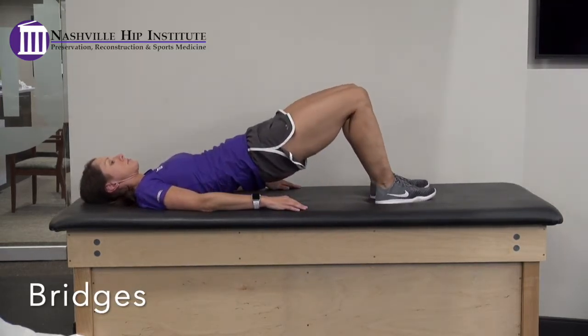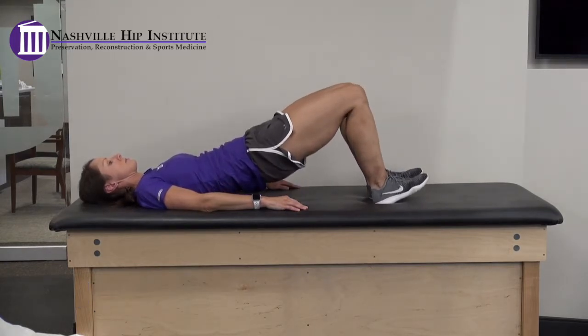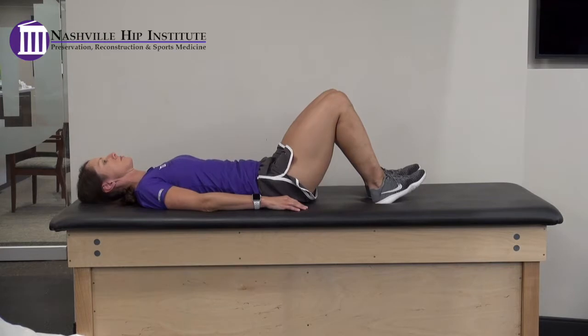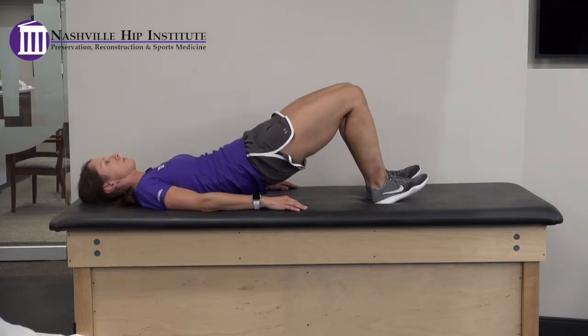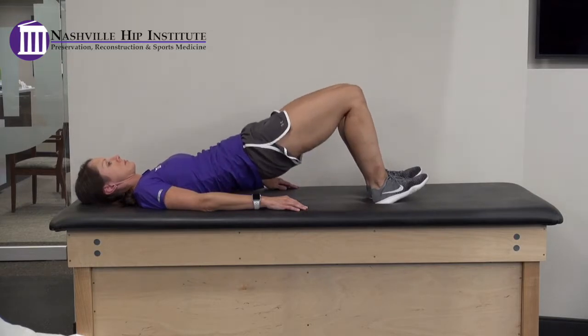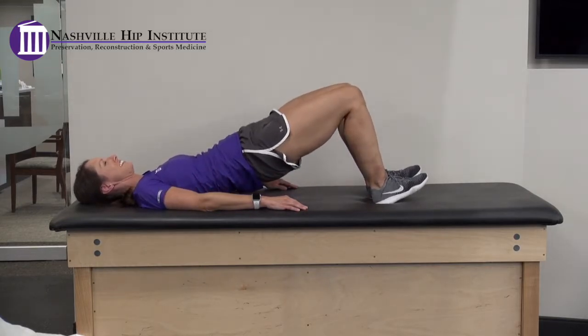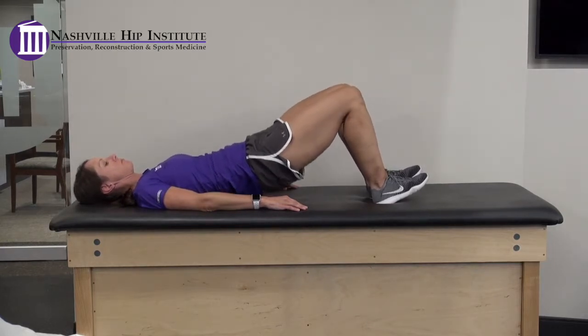Bridges. With your knees bent and your hands by your side, slowly raise your hips up off the bed. Think about pushing your weight through your heels and squeezing your buttocks. Hold for a couple of seconds and then slowly lower down. Stay within a pain-free range of motion.